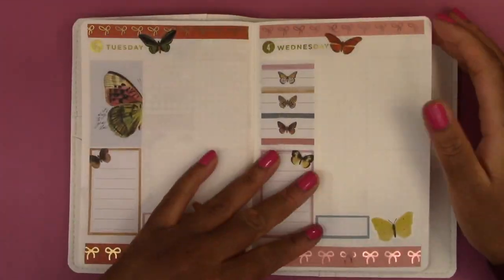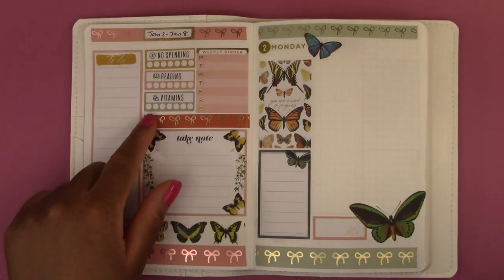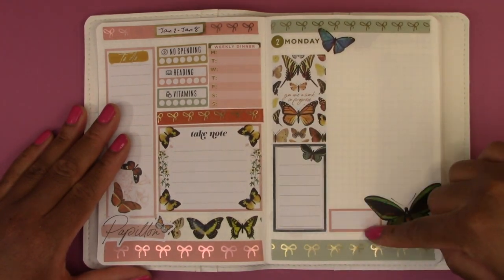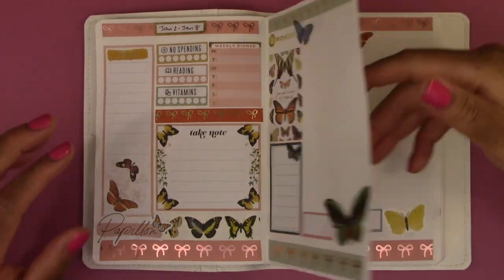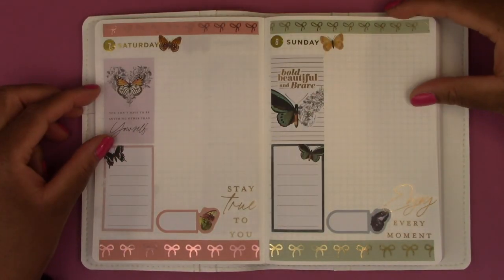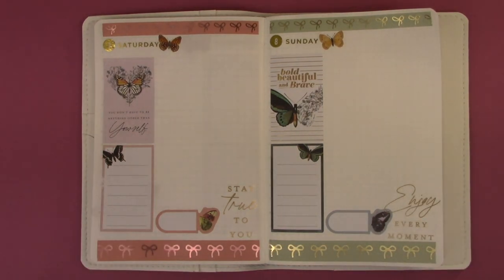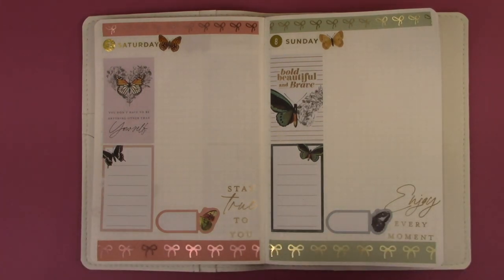So let's just do a quick flip through of what we have so far. We have the weekly dashboard page with a to-do list for this week, habit trackers, meal tracker, and then an area for next week. Then we have a day per page — this is Monday — with a decorative box, a to-do list, a place to track my meals, and an area to journal about the day. Monday, Tuesday, Wednesday, Thursday, Friday, Saturday, Sunday. I want to thank you for hanging out with me and watching this video, and I want to wish you a happy new year. Thank you so much for watching — I will see you in the next one. Bye!